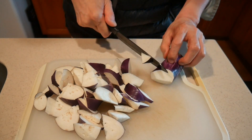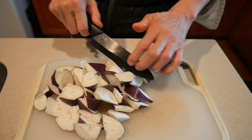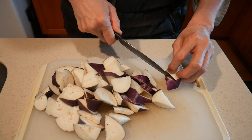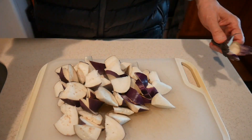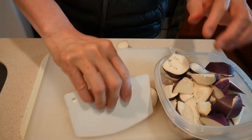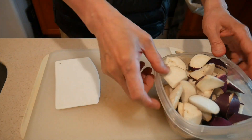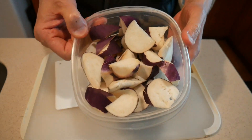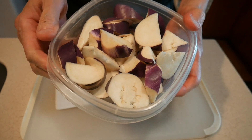I cut the eggplant into wedges about bite size. I find it is important to prep the eggplant right away after you bring it back from the supermarket. If you leave them in the plastic bag they come in, they tend to deteriorate rapidly. I store them in a plastic container like this one, and they last probably up to a week.